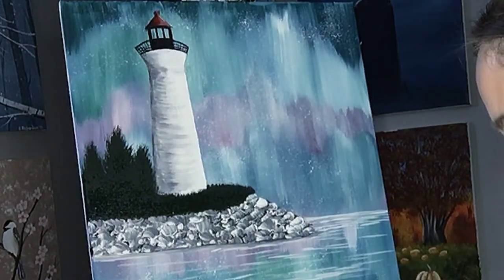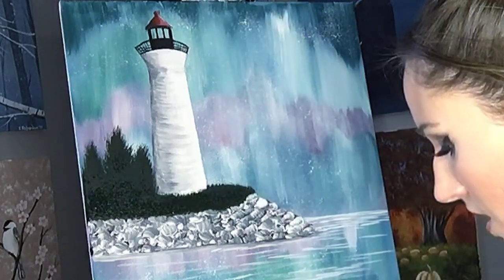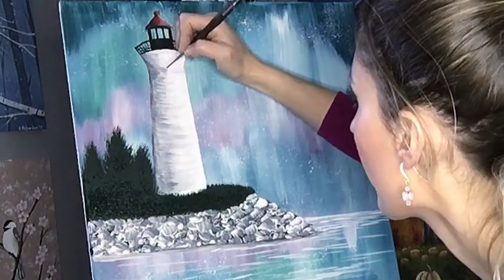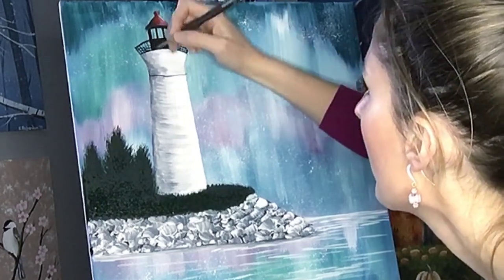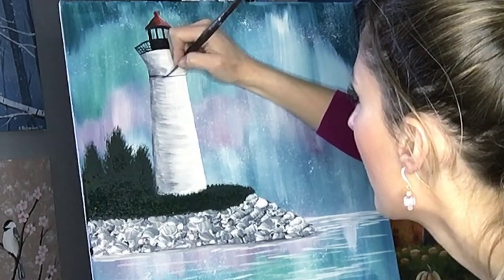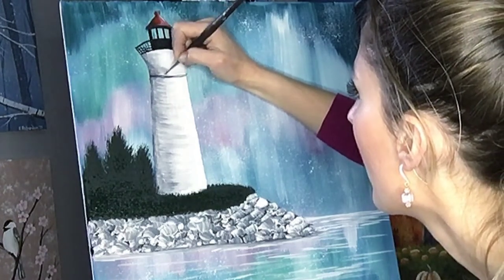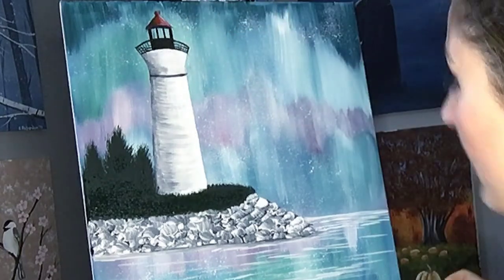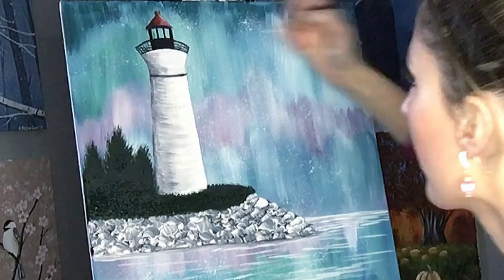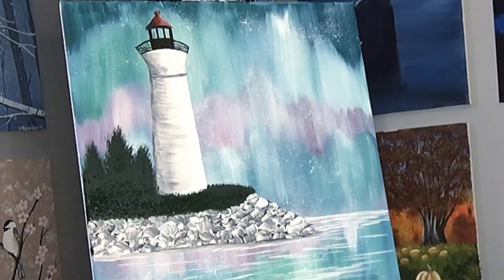We're gonna put our little band that goes across the top of the tower here. At Crisp Point you want your fine liner brush. Now if you made it too thick, just go ahead and put a little white line through the middle there, and there's a couple of windows we got to put in.